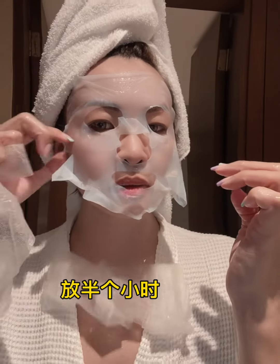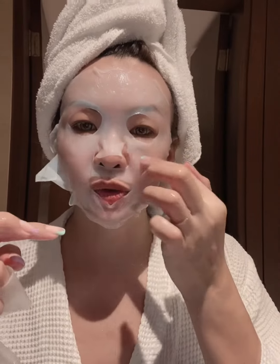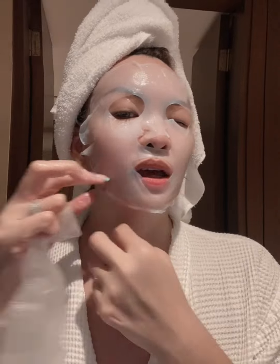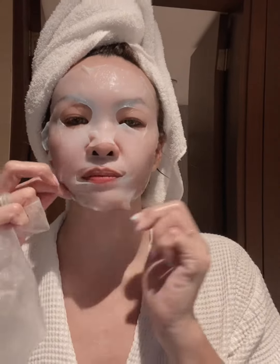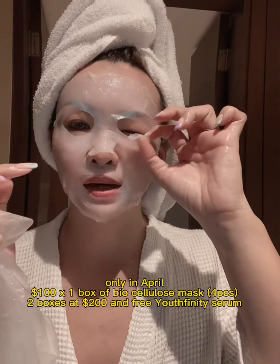You have to do firming as well. My face is very big, so this is an Asian-face size. This one also has a piece for the eyes, so you can close your eyes and put it on like that. I leave this for special occasions because there are only four pieces and it's a hundred dollars. This month there's a special promotion — two boxes for two hundred and you get a free infinity serum.